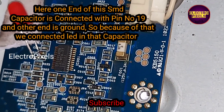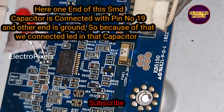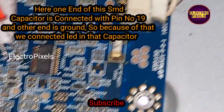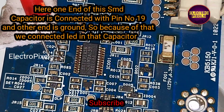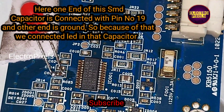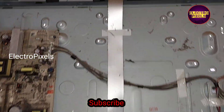Here, one end of this SMD capacitor is connected with pin number 19, and the other end is connected with the ground. Because of that, we connected the LED across that capacitor — one end connected with pin number 19 of this IC and the other end connected with the ground.